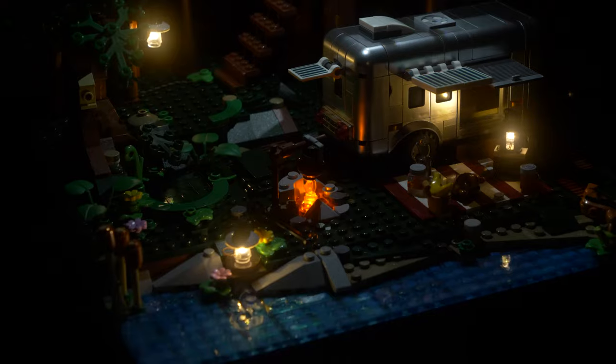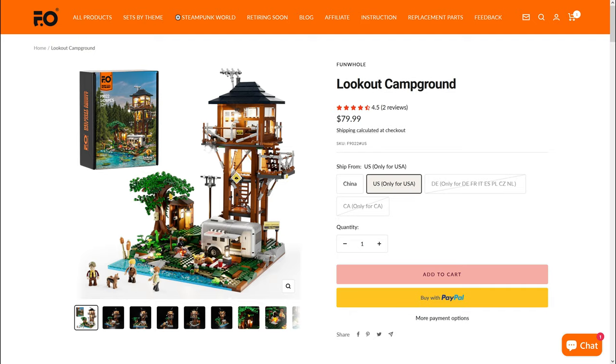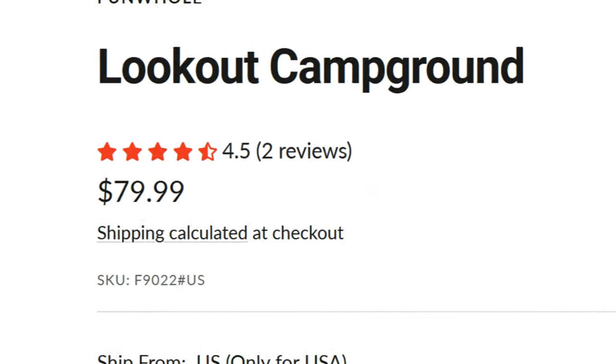Like all Funhole sets, the Lookout Campground comes with a lighting kit, and with 1,426 pieces, this set has a great price at only 80 US dollars. Let's go ahead and dive into my full review of the Lookout Campground.